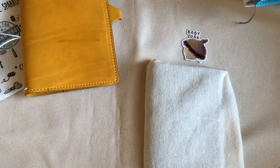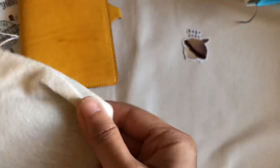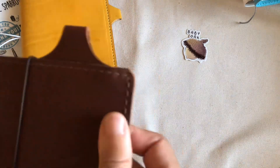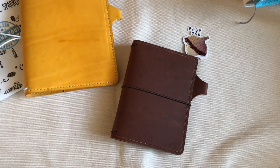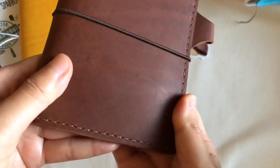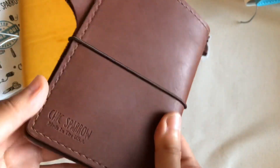Now it is time to unbox the Cascade Passport size. The color is Desmond. Cascade Passport is very new to me — there are no reviews for this size, so I was a little worried about whether it would look weird. But Desmond, which is red-brown, is perfectly beautiful. There is no regret.